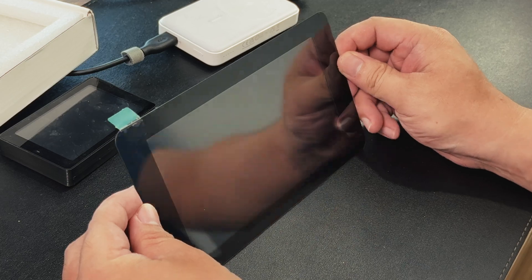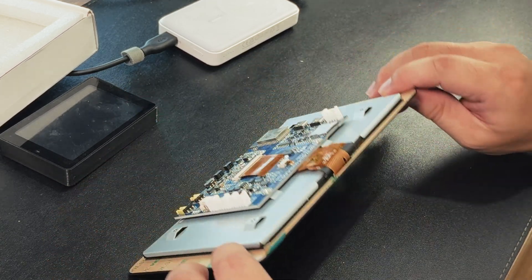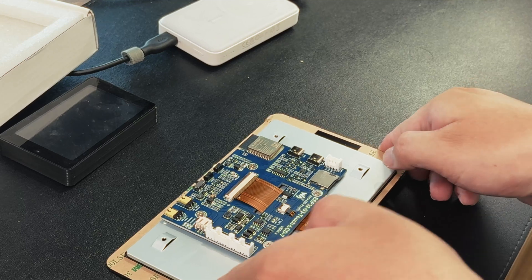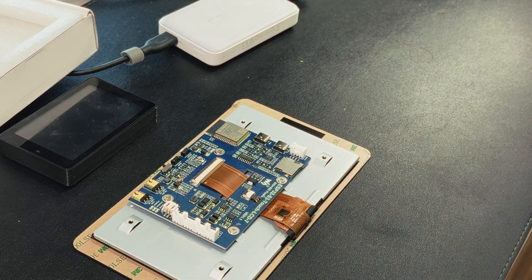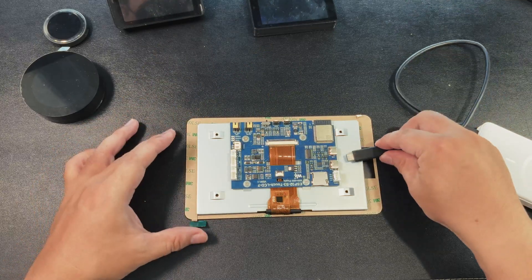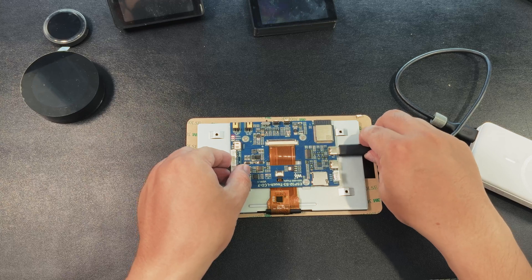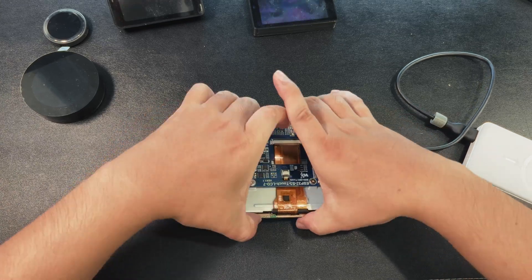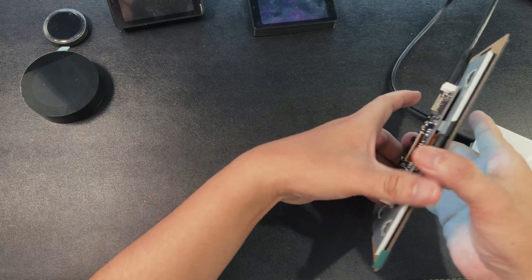Equipped with an Xtensa 32-bit LX7 dual-core processor, up to 240MHz main frequency, supporting 2.4GHz Wi-Fi and Bluetooth 5 LE with onboard antenna. Built-in 512KB of SRAM and 384KB ROM, with onboard 8MB PSRAM and 8MB flash.